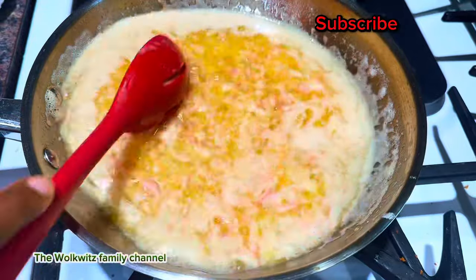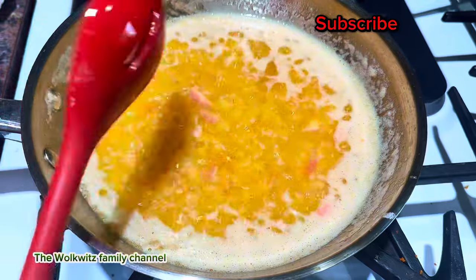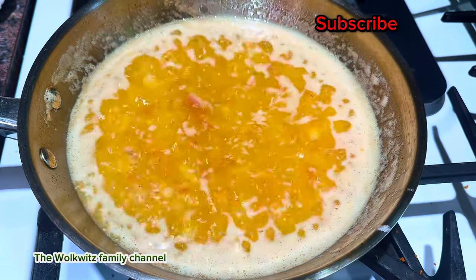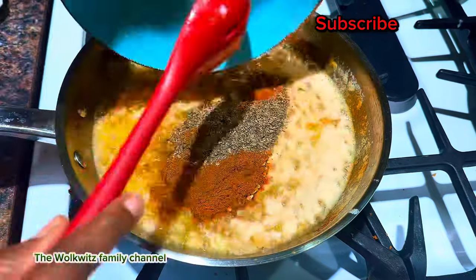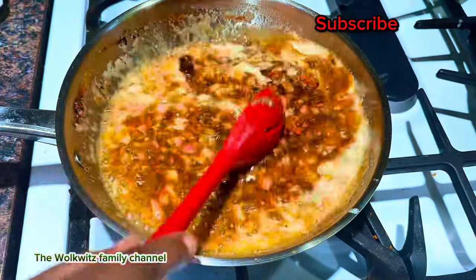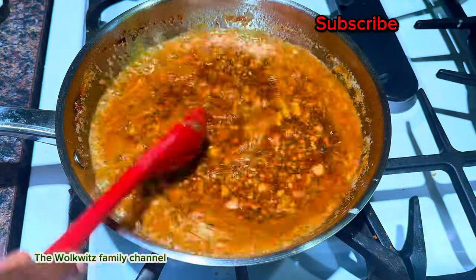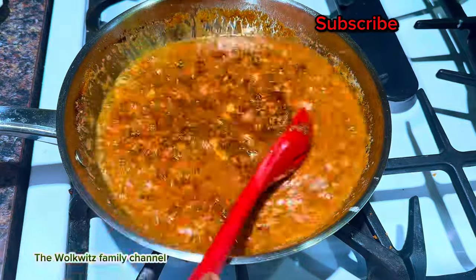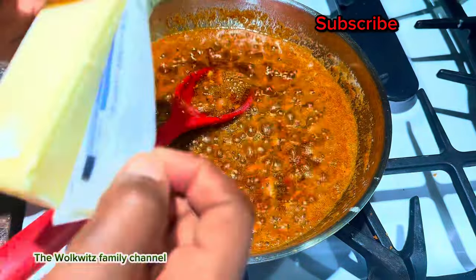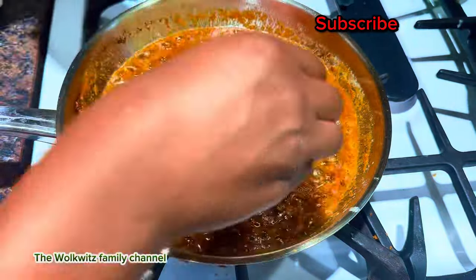Once the onion is halfway cooked, we're going to introduce all our seasoning and we'll be ready to cook this yummy sauce. Once I add the seasoning, the color and look of the sauce is going to change — that's how you know your seafood sauce is coming to life. We're going to stir it, and this is where that one extra stick of butter is going to come in handy.